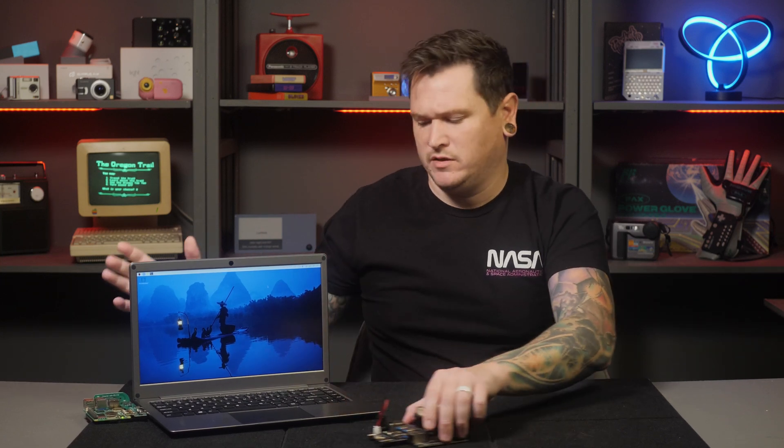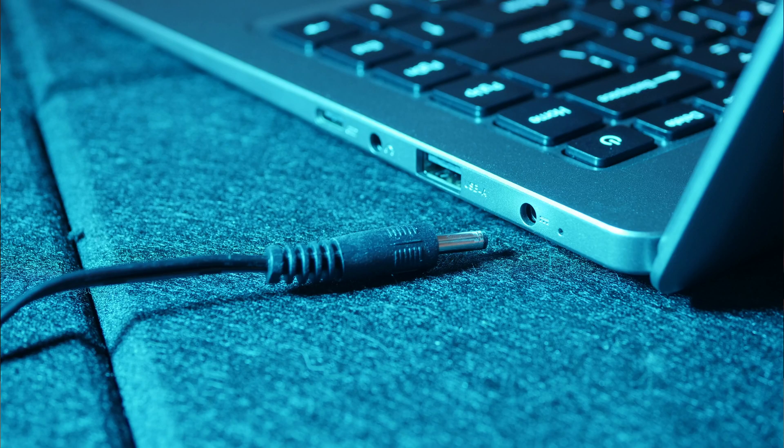The headphone jack and mini HDMI ports work exactly as you'd expect, and that leaves us with the DC jack. You might think that the Crowview Note would accept power from USB-C, but nope — it's just a regular barrel jack with a power supply providing 4 amps at 12 volts.